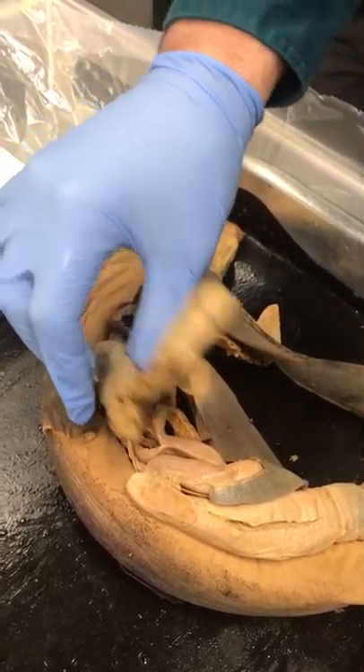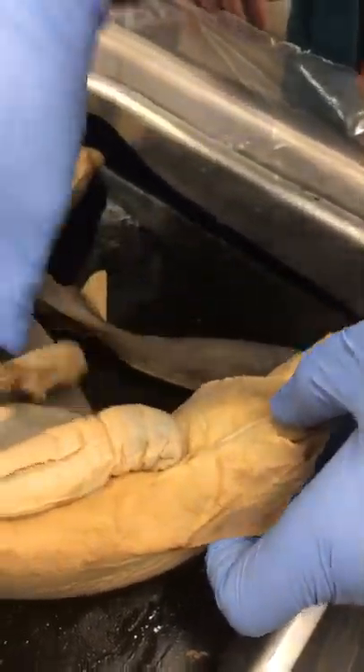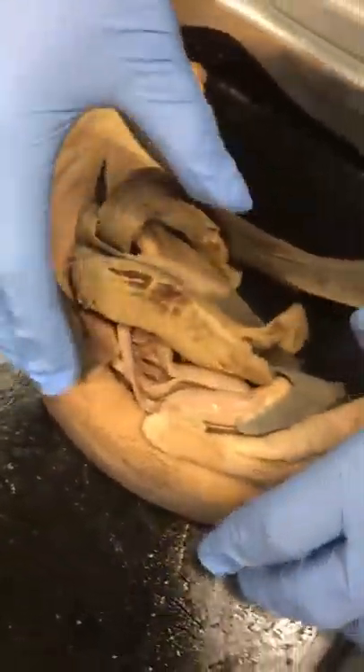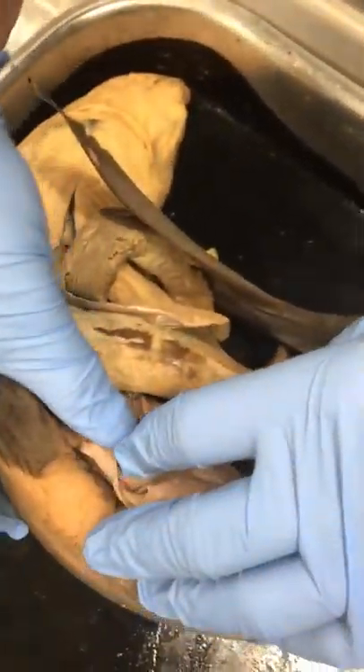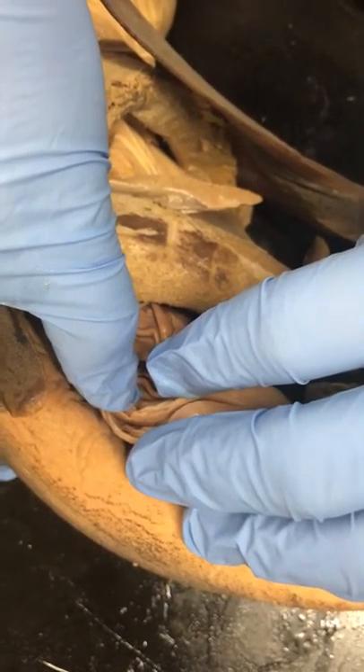While we're here, we can tell this is a male shark because he's got little arms here — he's got the graspers. He uses them to hold on to the female. If you go here into, I believe, the small intestine, this is where we find the spiral valve.